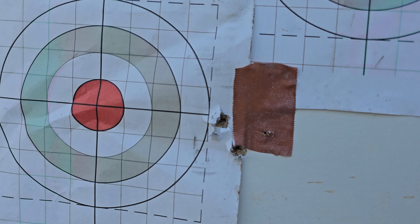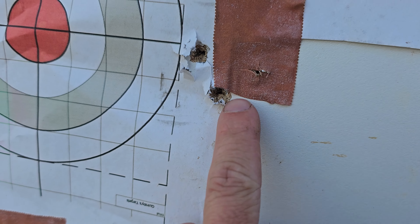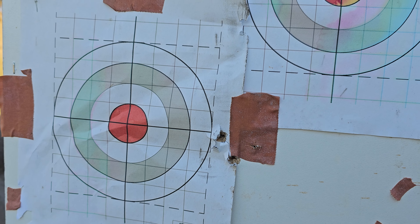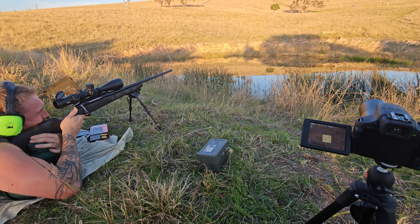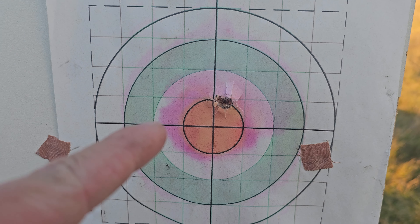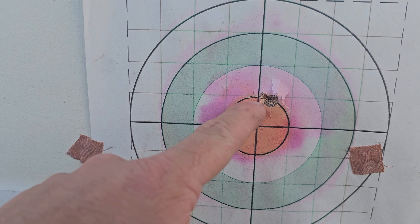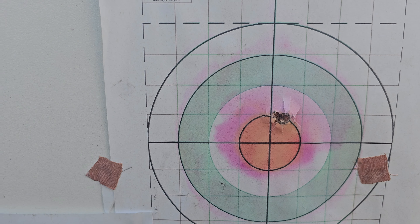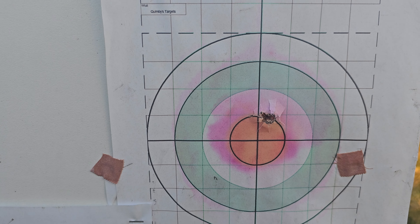So we'll try the 139 grain SST. Putting the target at 200 meters to get it zeroed and then do some long-range shots. There's our final zero at 200 meters — it's not quite there, but if we do a click either way we're going to be sort of off. Without grouping that's going to be near enough, so now we're going to stretch the legs.